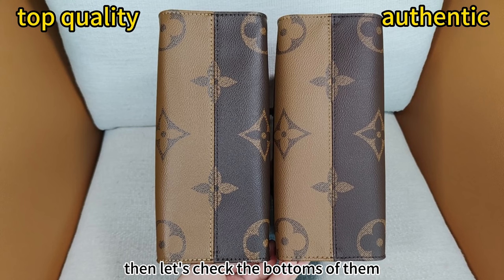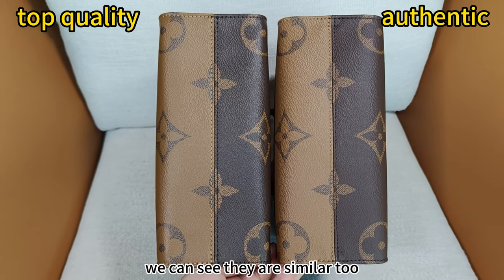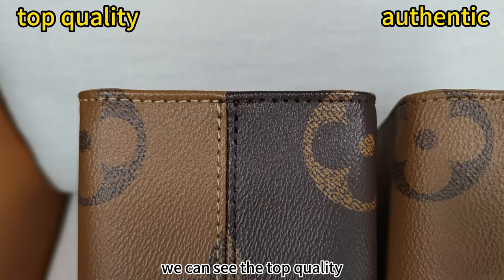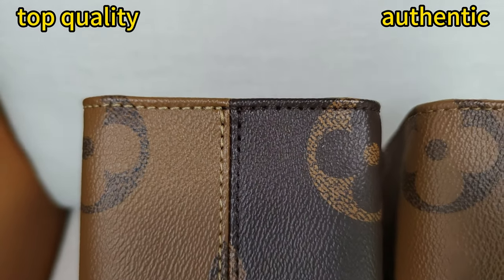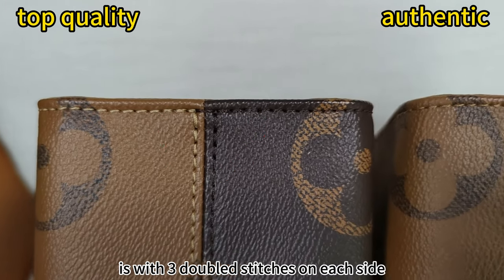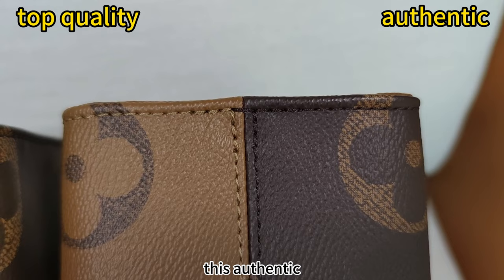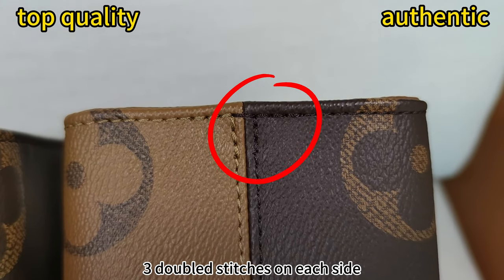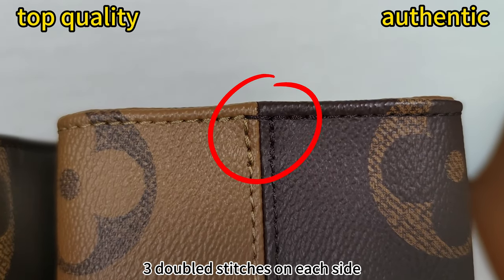While the top quality looks much better without those flaws. Then let's check the bottoms of them. We can see they are similar too. Even the stitches on them are the same. We can see the top quality is with three doubled stitches on each side. This authentic is also with three double stitches on each side.